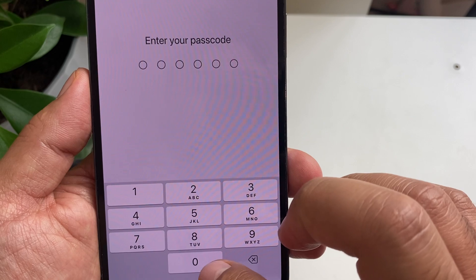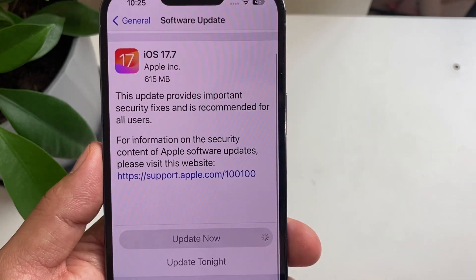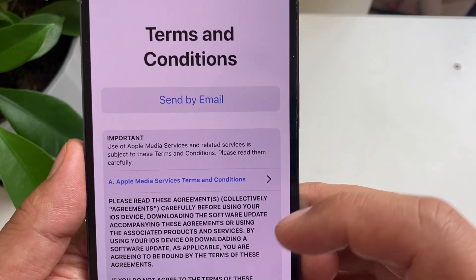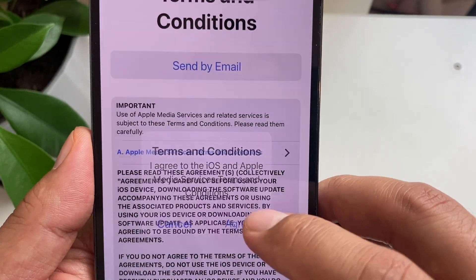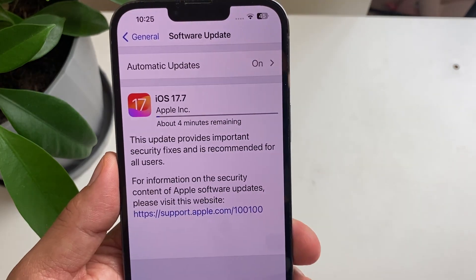We're simply going to tap Update Now. I'll tap on it and then I'll need to enter my passcode.